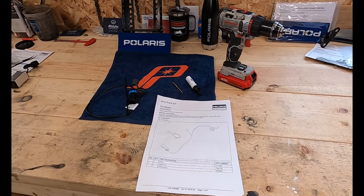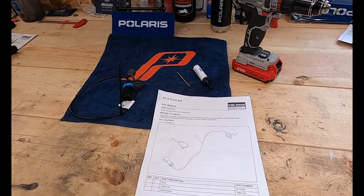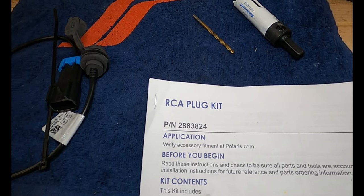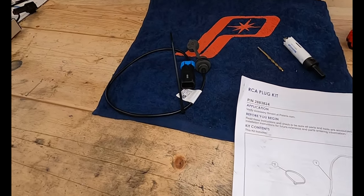Good afternoon everybody. Krazy Connects Performance back again with another video. This time we're going to be installing the RCA plug kit. This will be on a 2021 Matrix VR1, and it's a pretty simple install.